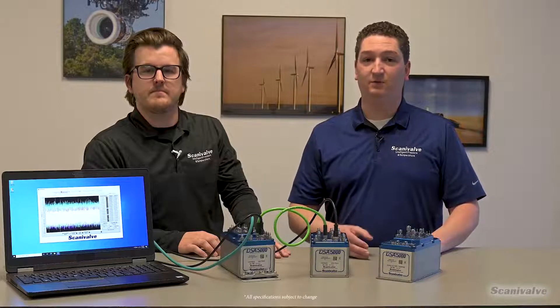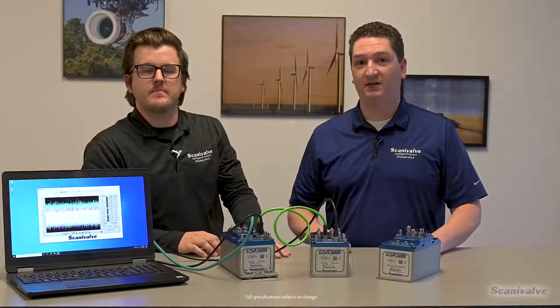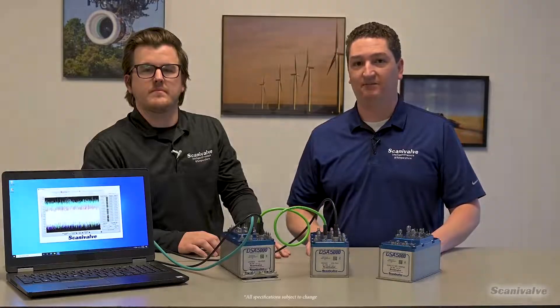This combination of high-quality sensors, improved package design, excellent characterization, and new thermal compensation provides for unmatched long-term accuracy and stability. This long-term stability ultimately means fewer zero calibrations, fewer span calibrations, and more system uptime for you.